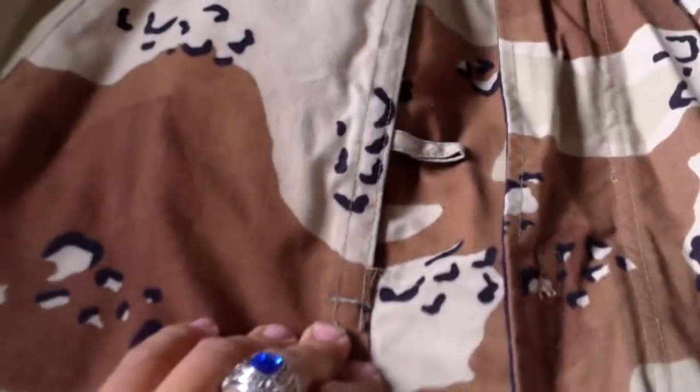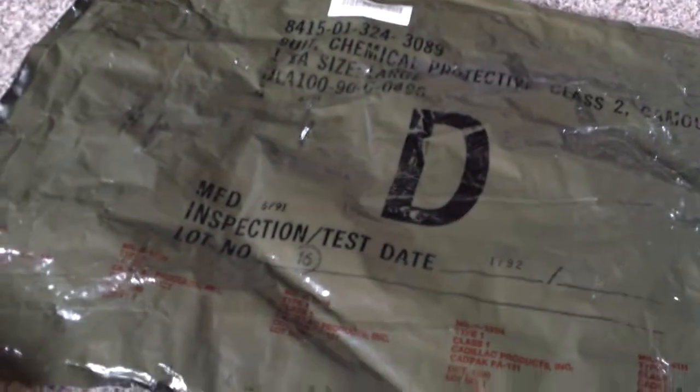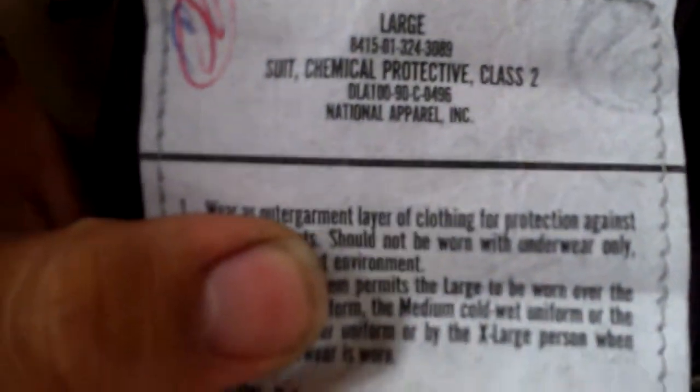Today, just for a demonstration, I have my six-color desert chocolate chip chem suit. This is the package that it came in, and I think this one is a size large — yeah, size large from 1990. We've got the pants right there too.